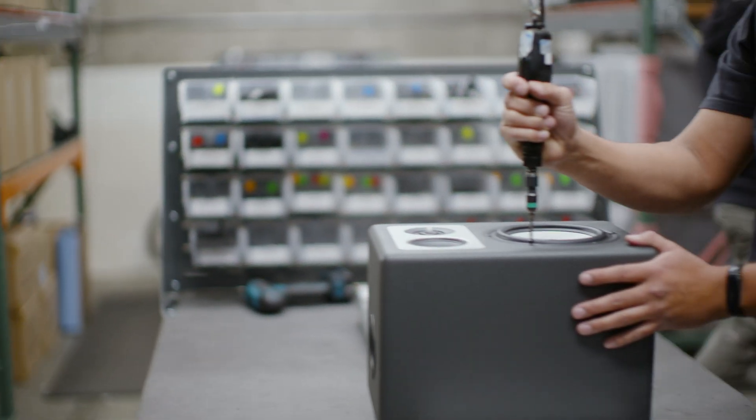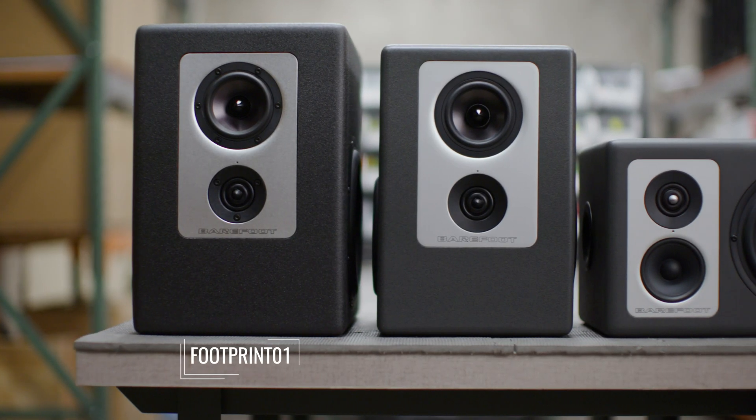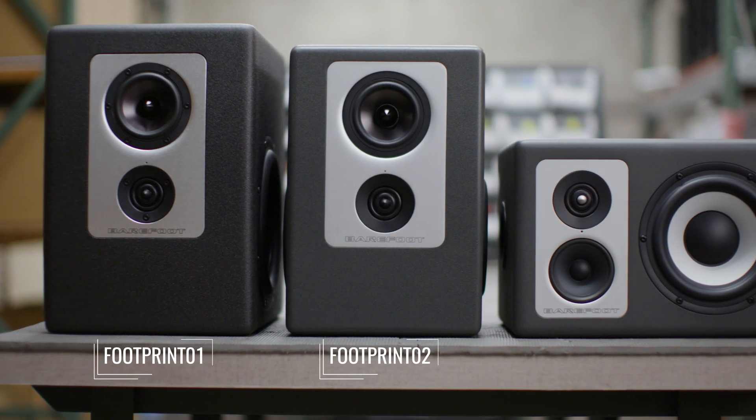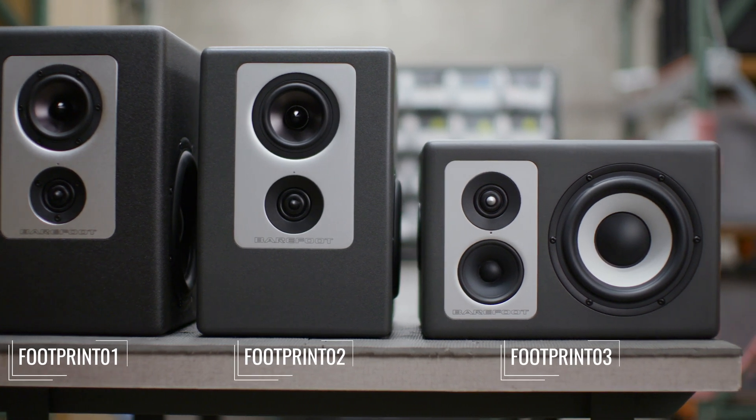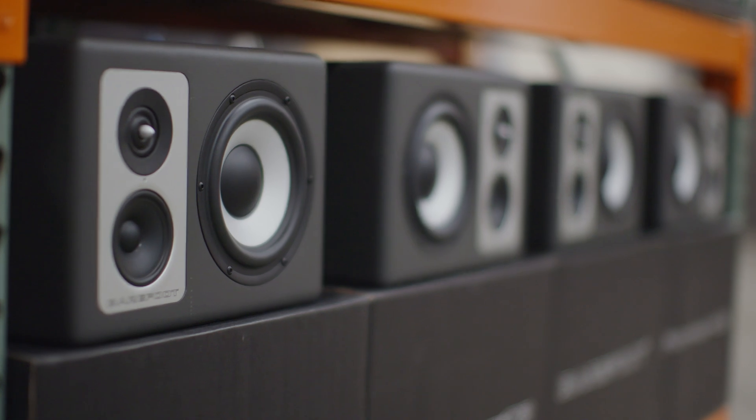I think the FP03 is a standout because it's a blending of the MicroMain world and the Footprint world. You have your aluminum cone drivers, you have the form factor of the Footprint, and again the loudness factor, the accuracy, the detail, the stereo imaging.